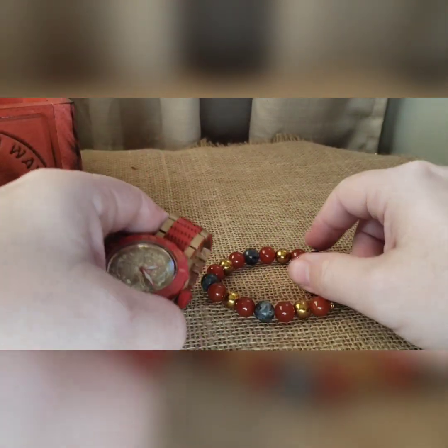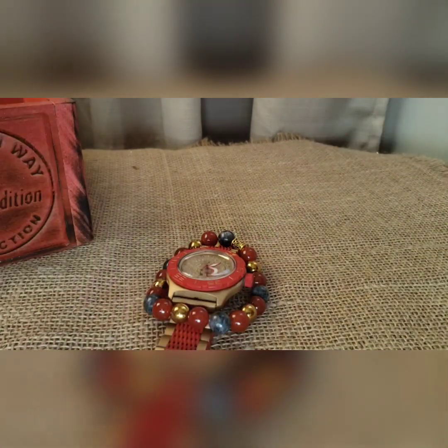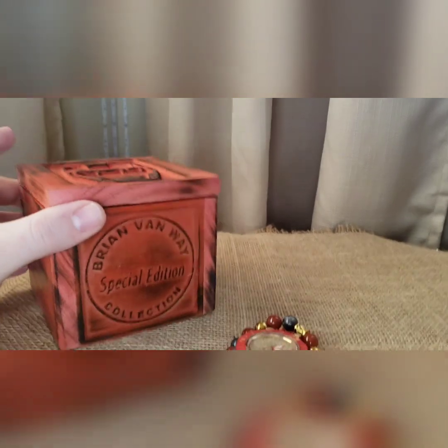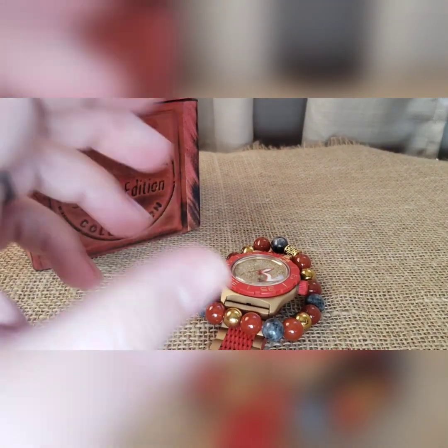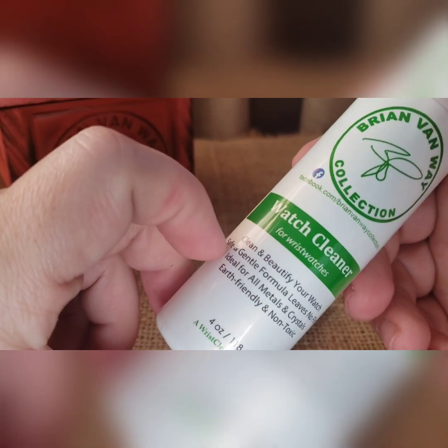As with every build, it comes with matching beads — entirely up to you whether you wear them or not. This is going to come with a special edition red Iron Man box. And as with every build, you're going to get watch cleaner — it's good on all glass and metal parts, non-toxic, non-streaking, non-residue.